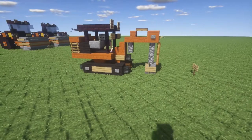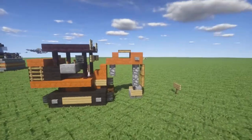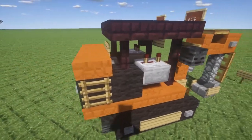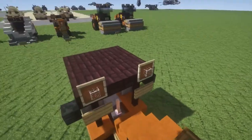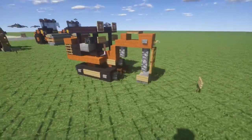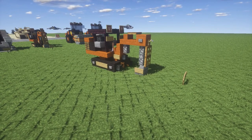Right here you have the excavator arm — you can obviously move this around and position it like it's scooping up dirt or something like that. Right here you have basically where the driver would sit with the controls. You get some side mirrors, some lights on the roof, and detailing all the way around. Overall it's a very simple build, not anything really complicated, but it still looks pretty cool. Anyway, that's going to do it for this overview — let's pop into the tutorial starting with layer one.